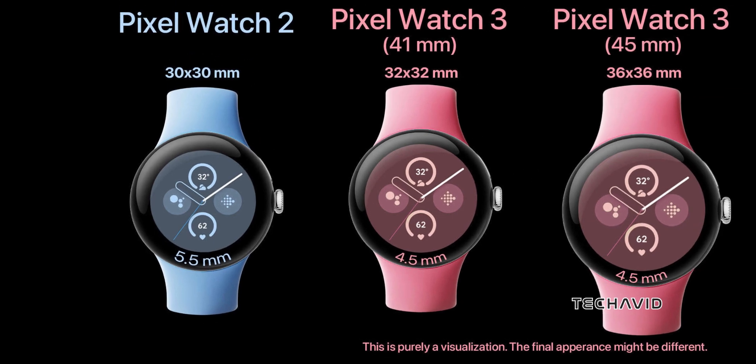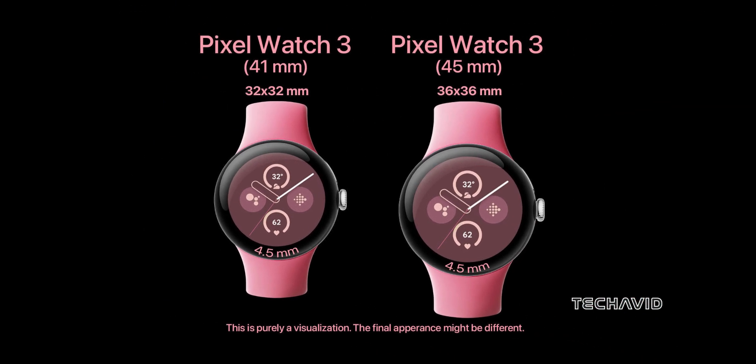It is also reportedly coming in two sizes — 41 and 45mm — with both cellular and WiFi options. So not only are the bezels getting slimmer, but the watch itself is also getting bigger.